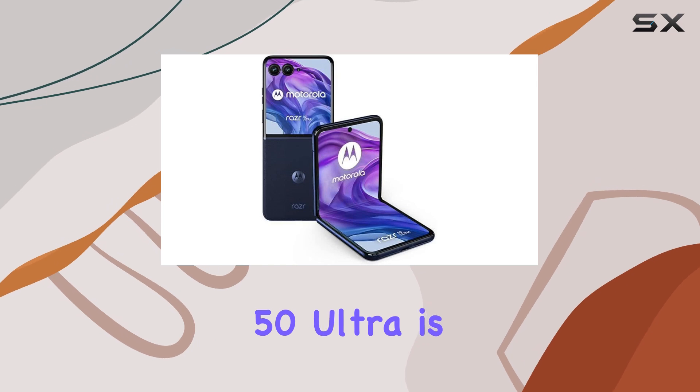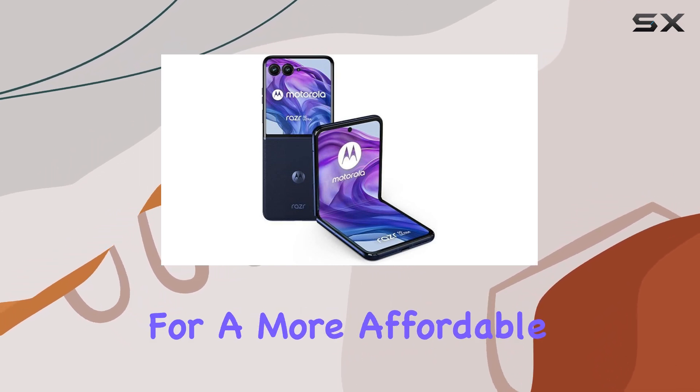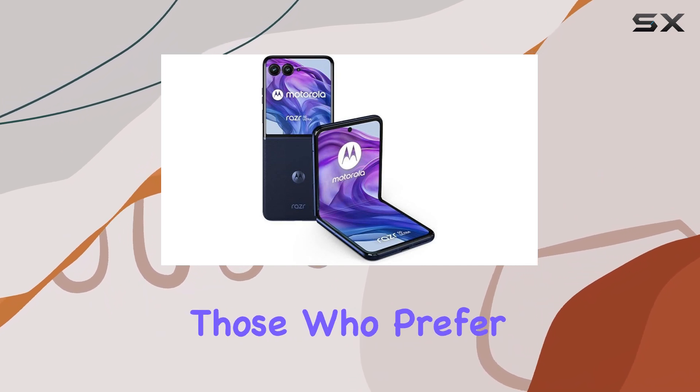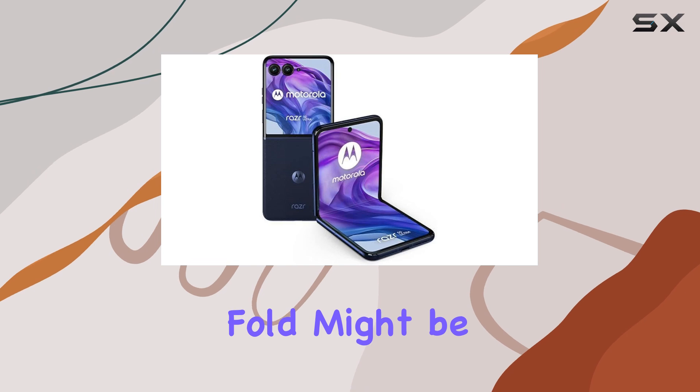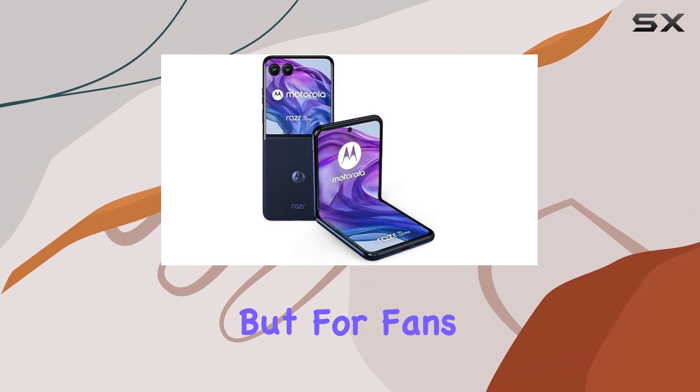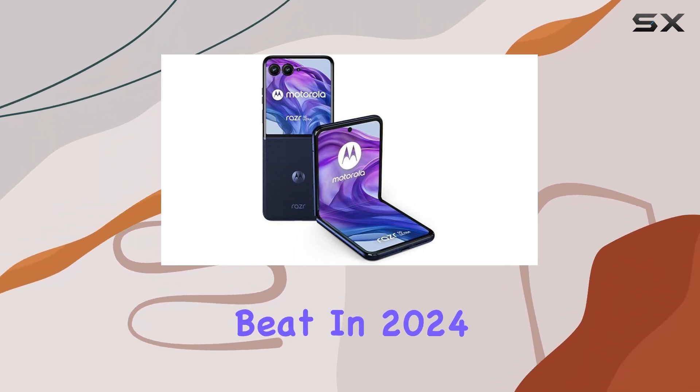If the Razr 50 Ultra is still a bit out of your budget, the regular Razr 50 is worth considering for a more affordable option. And for those who prefer a foldable that opens like a book, the Google Pixel 9 Pro Fold might be the better choice. But for fans of flip phones, the Motorola Razr 50 Ultra is the one to beat in 2024.